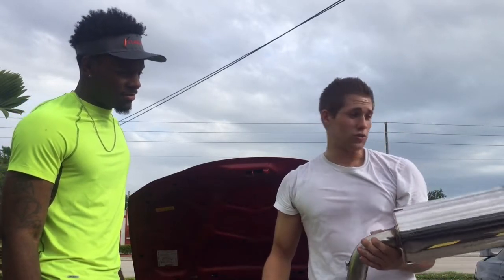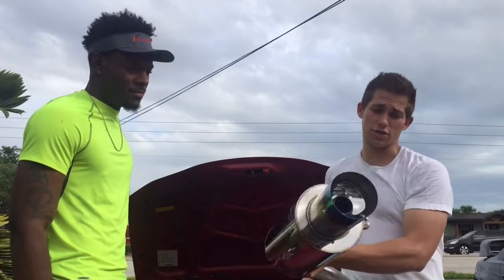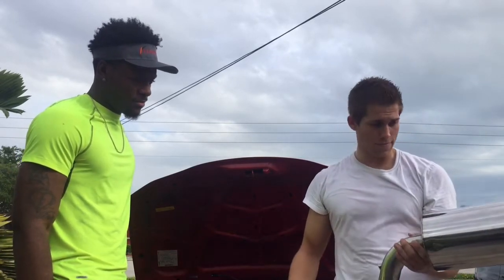We cannot wait to install this, we're going to be showing you how to do it step by step, and we will show you sound comparisons before and after. This is going to sound pretty sick — I mean just looking at it, you got the polished finish, you got a blue burnt tip, and from hearing the stock exhaust, I can't wait to hear it. We're just gonna get started.